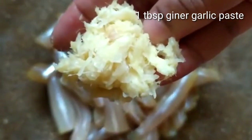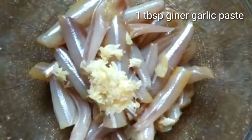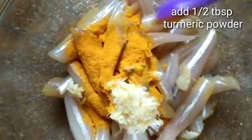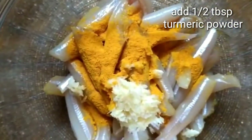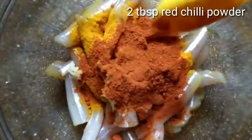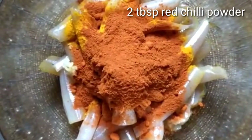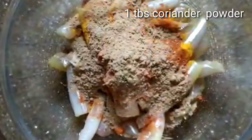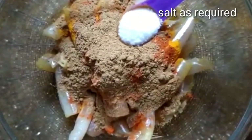Add 1 tbsp ginger garlic paste. Add 1 tbsp turmeric powder. Add 2 tbsp red chili powder. Add 1 tbsp coriander powder. Add salt.